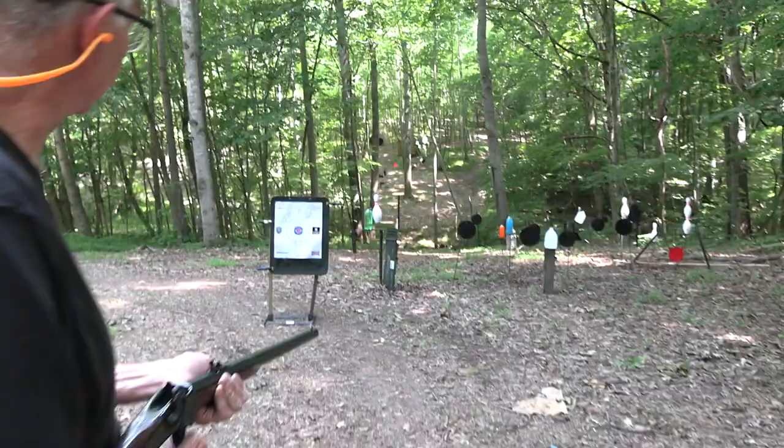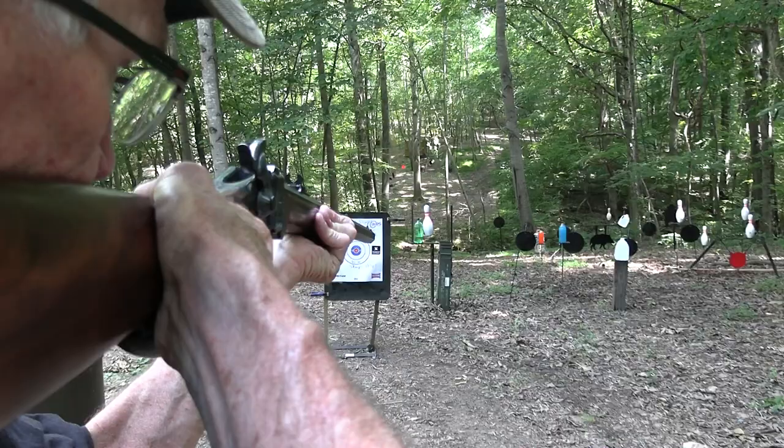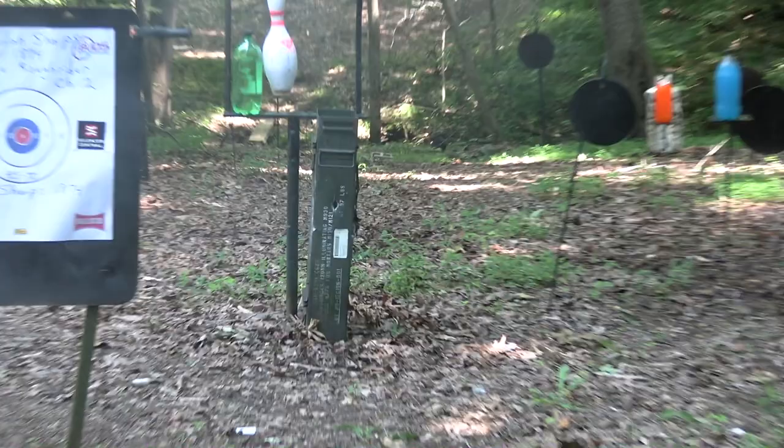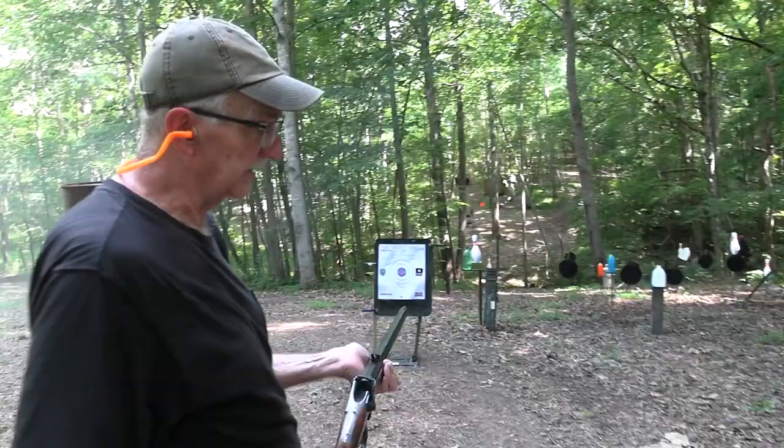Let's fire the first shot at that old ammo can — turn it sideways and see if 500 grains of lead will go through that. I think it did. I don't think that's a problem. I'll get my breath. Look at that smoke — oh man, a lot of it. Look at that white smoke from black powder.